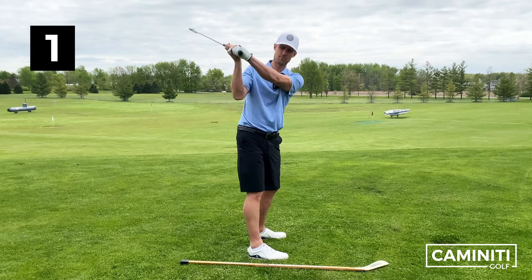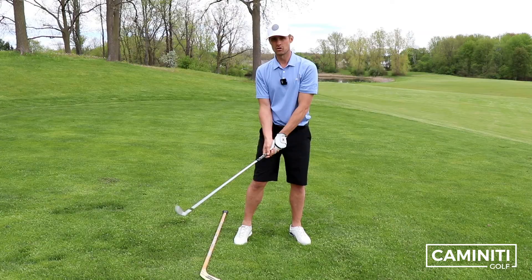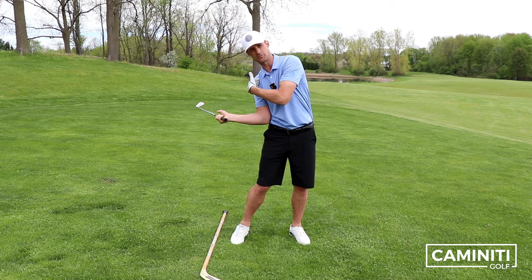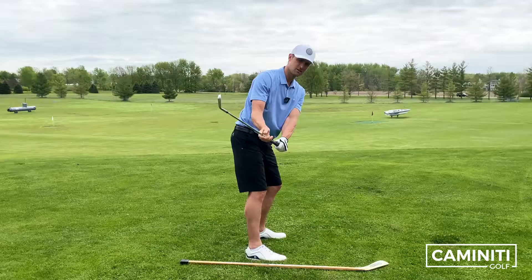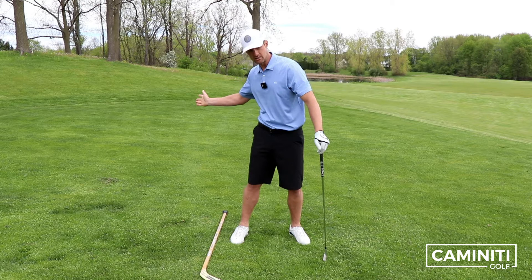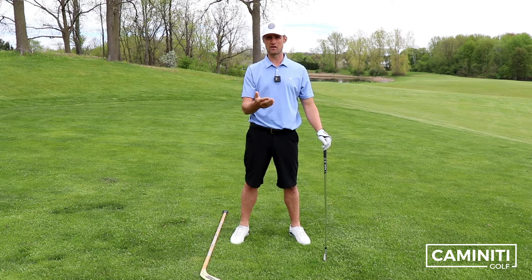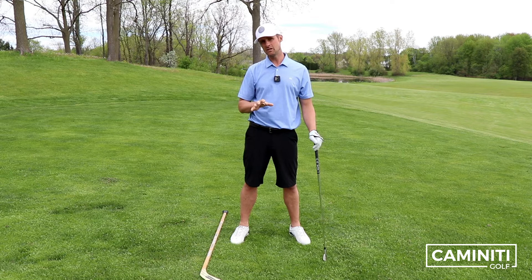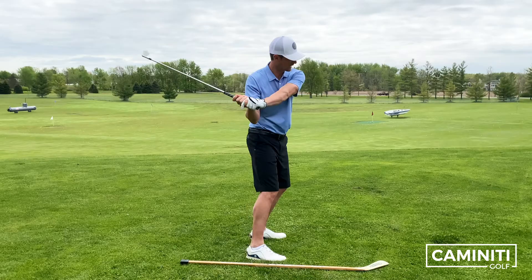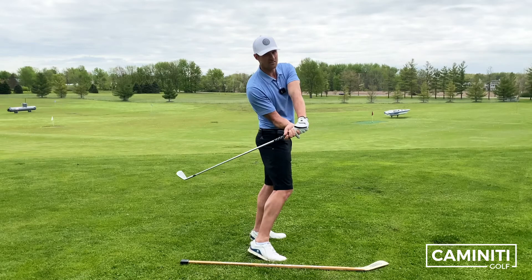The hook or the block generally comes from the fact that the club is shallowing too much. For those of you who are shallowing it too much, you may have learned that you've gotta get this club to lay down, and what happens is that right shoulder dips as a right-handed player. You may have had a thought like keeping your back to the target, or needing to swing more out to right field or two o'clock. Those things aren't necessarily bad for a beginner player who's really coming over the top and slicing it, but the better you get, it can become an issue — trying to shallow the club by dipping that right shoulder back.